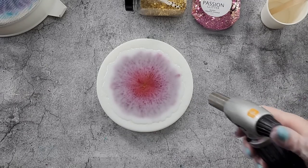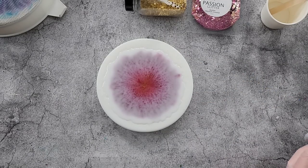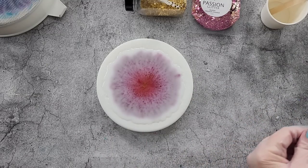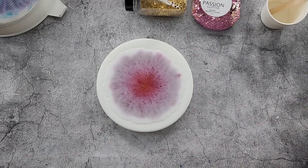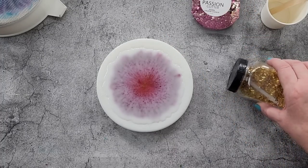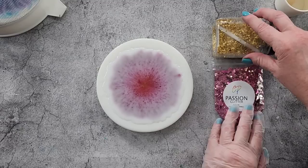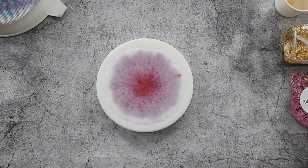As per usual I'll be torching every couple of minutes for the first 10 minutes or so - I think the heat helps to move everything along. Quick little torches though - you don't want to burn your resin and you don't want to melt your mould. I'm going to put you on a time lapse and come back in about 45 minutes, maybe 40, because I don't want to leave it too long - then my middle starts to set. I'll see you soon and we'll do the glitter centre.